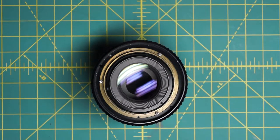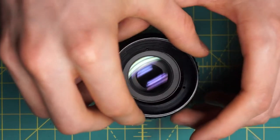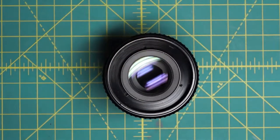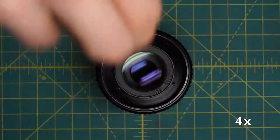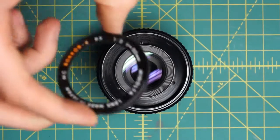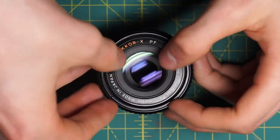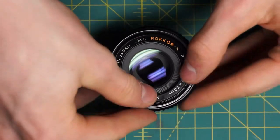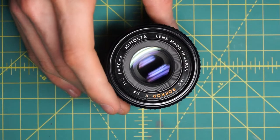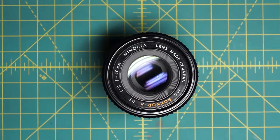The final steps of the reassembly: I'll reattach this black filter ring holder, which just sits on top here and has three little screw holes. And finally, just snap the name ring back in place — it doesn't screw in, you kind of have to press it down into the correct position. It does rotate in here unless you were to apply more adhesive. So that's really the worst part of this whole lens — that name ring.